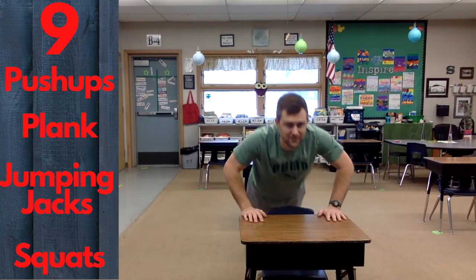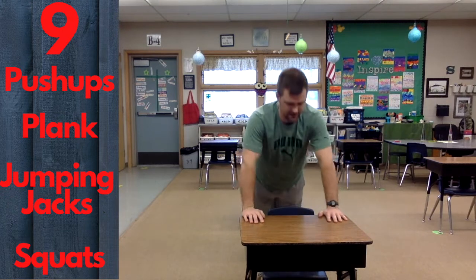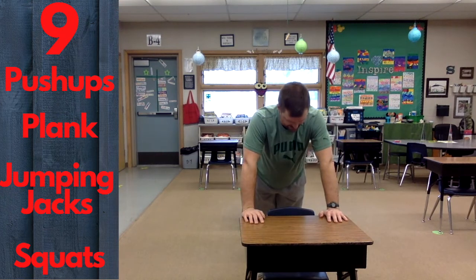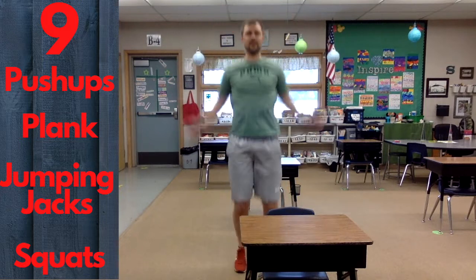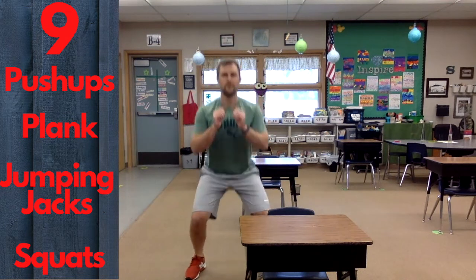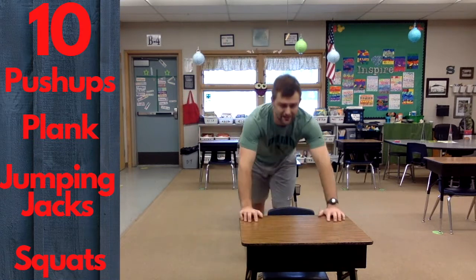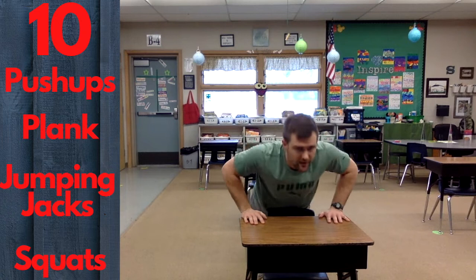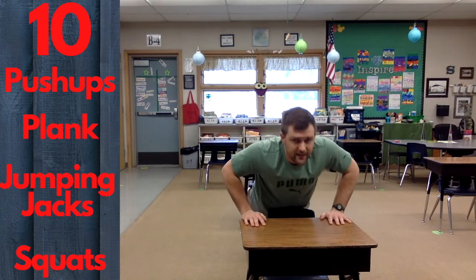We're on to nine — we are almost done! Nine push-ups, hold that plank for nine seconds, nine jumping jacks, nine squats. Then ten push-ups, hold that plank for ten seconds.